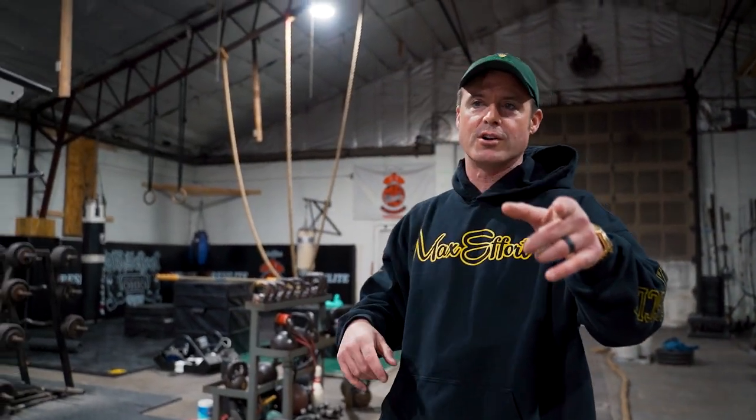Welcome to another episode of the Knowledge Bomb, episode 490. Today we're going to go over the GPP that I've been programming at the beginning of the workout, which I really like for my high school athletes — general physical preparedness, building up connective tissue strength, work capacity, and just overall strength so you can be dominant at your sport.